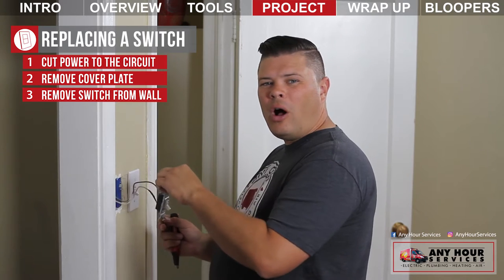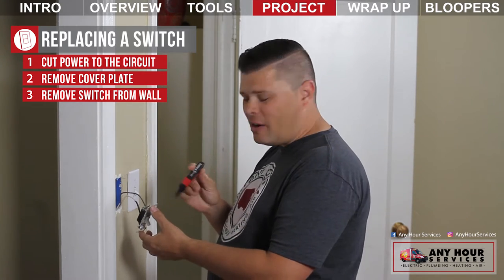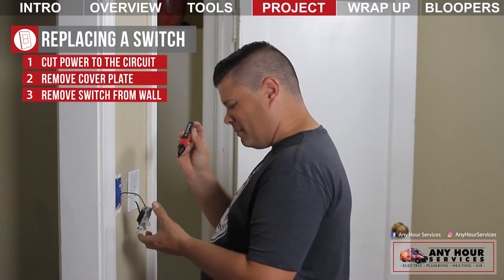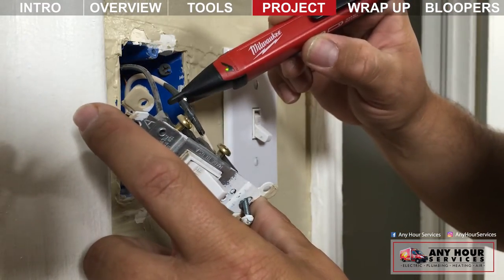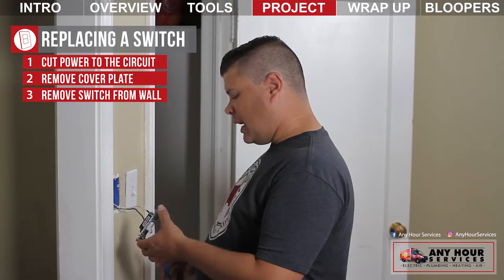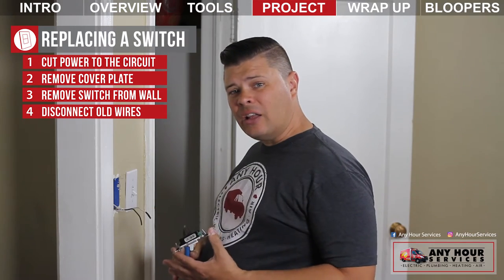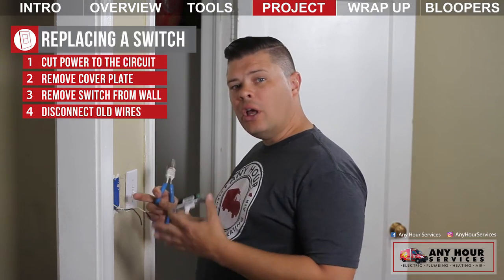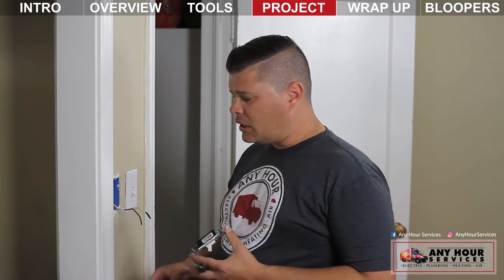When you pull the switch away from the wall, if you have a wand-style tester, go ahead and make sure that the power is turned off — make sure you turn your tester on though. Next, clip the wires off the back of the switch. Just like in the outlet video, if the wires are too short, you may want to add a pigtail to make them easier to work with.